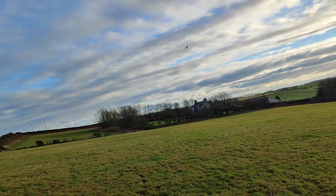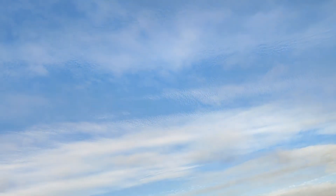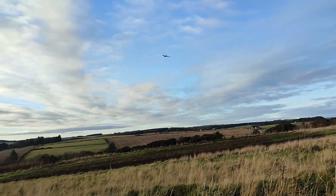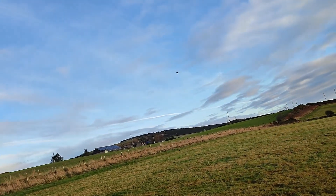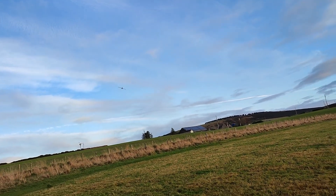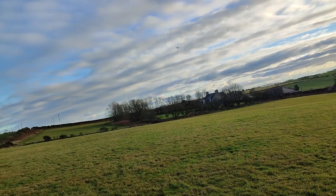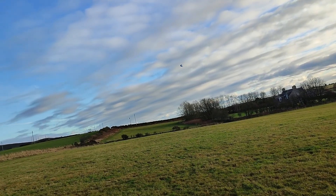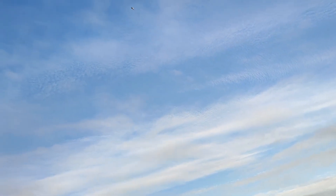It flies OK with this, in this position. The winglets are as flat as it goes. The idea was, with this extra power, to be able to climb really quickly. Let's see if it works before the battery runs down. Full power — it climbs good.